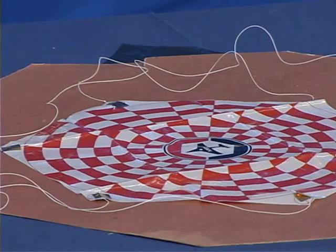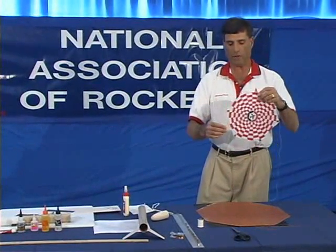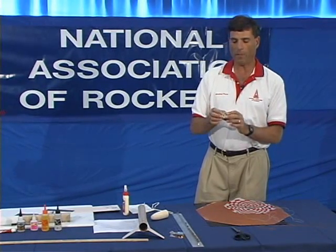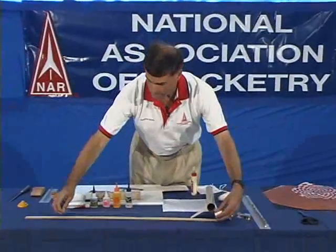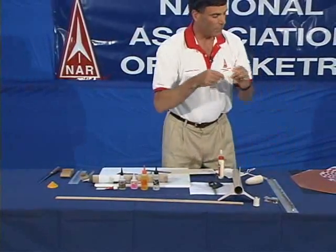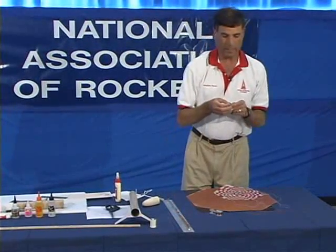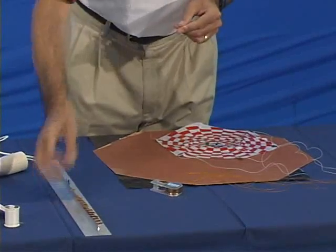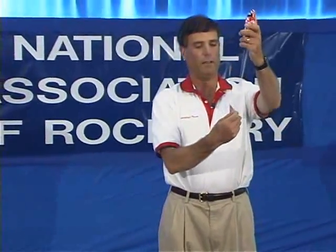Now let's talk about recovery devices — specifically parachutes. This is a commercial model rocket parachute that's already been cut out with shroud lines attached. I'm attaching the next set of shroud lines using button carpet thread, which is very strong. I'm using a yardstick to measure the shroud line length, then using foil tape to attach the shroud lines to the parachute. And there's our finished parachute.